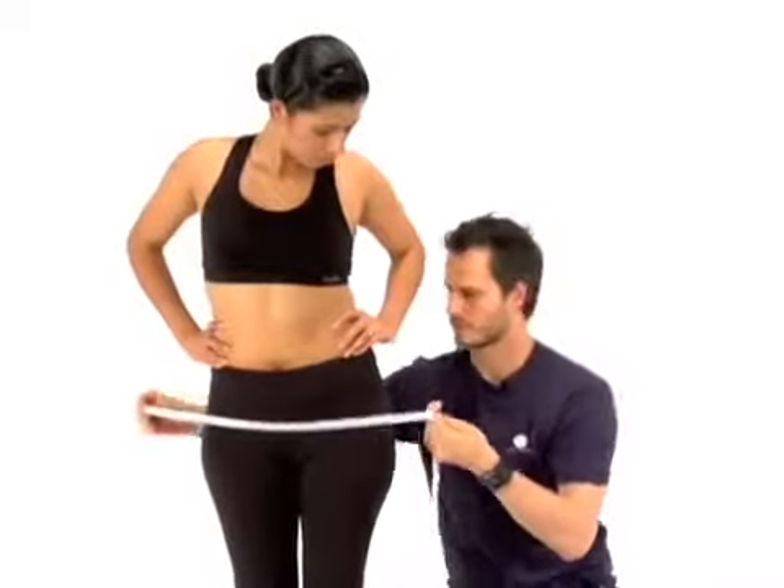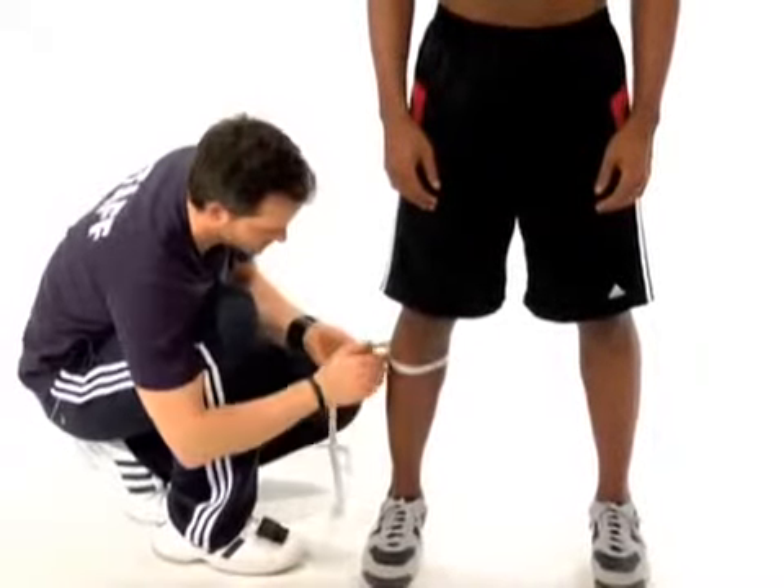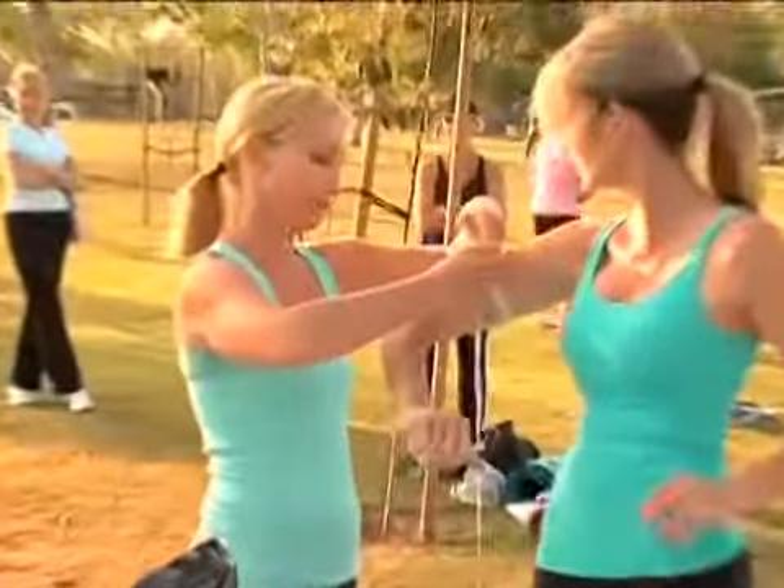It's extremely important to be consistent in your measurements — this way you know that your measurements are accurate. We've created this process so it's standard. Be consistent. Measure your body in exactly the same places every 30 days, starting on day one.